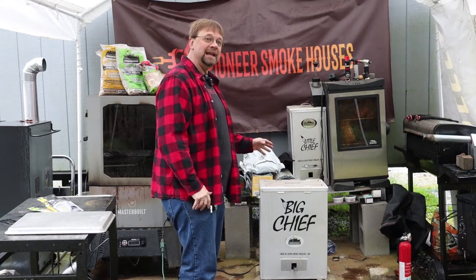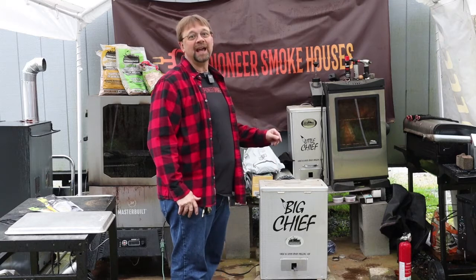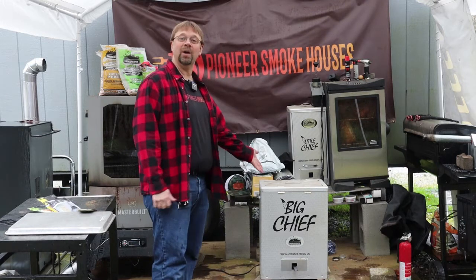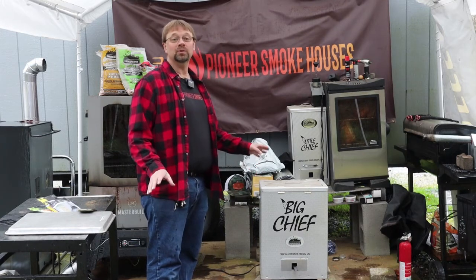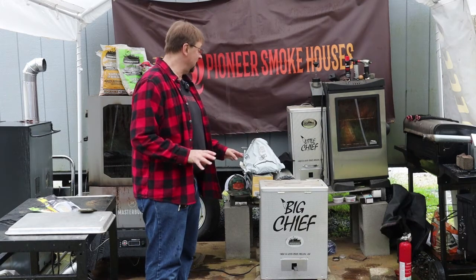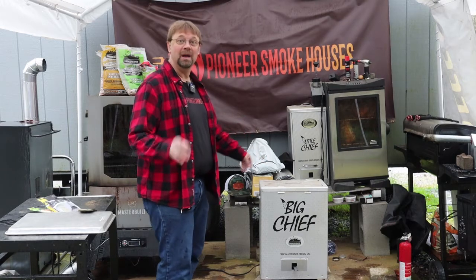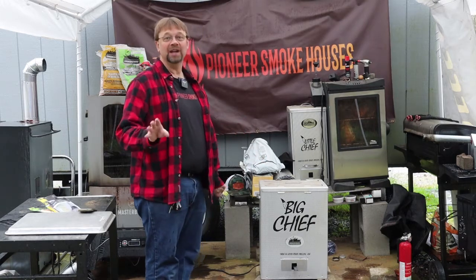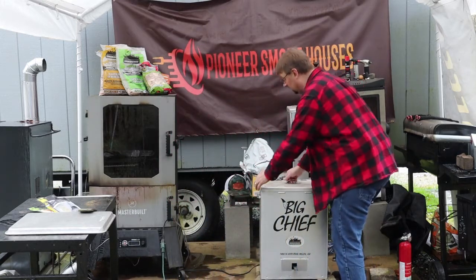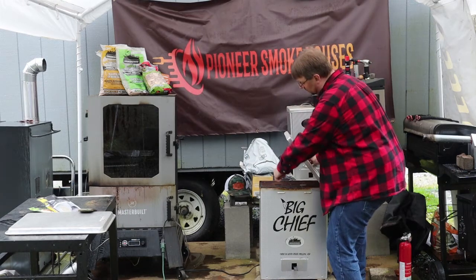Since everything is preheated, it should only take about 15 minutes for the smoke to really start rolling. We are rolling right along and the smoke is coming out right on schedule — because we preheated the smoker and the pan we got smoke within 15 minutes. I'm going to open the lid briefly so you can take a look — the smoke is just rolling out.